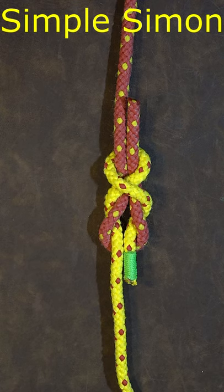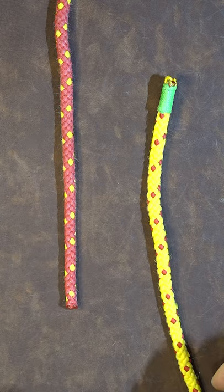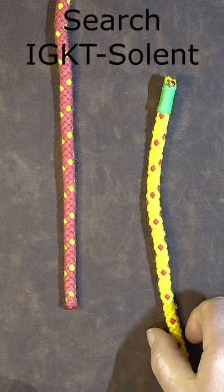How to tie the simple Simon Bend. Here are the two ropes we want to join together using the simple Simon Bend.